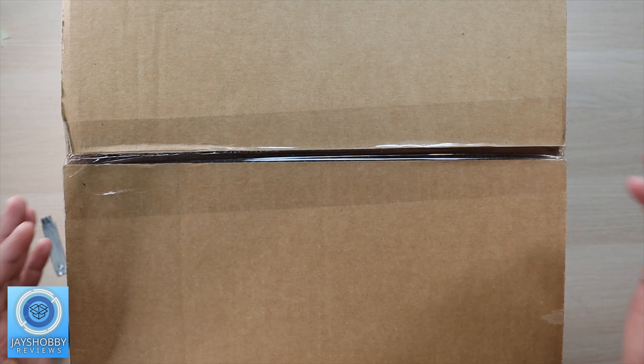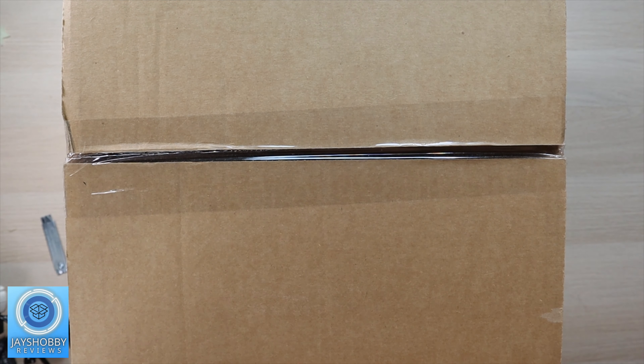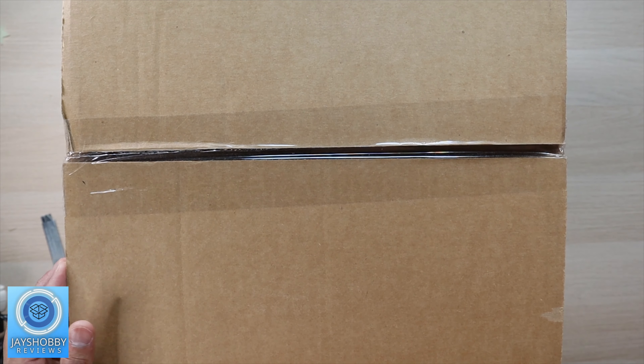What's up guys, so today I finally got my Hasbro Clone Trooper Helmet. I'm going to go ahead and unbox this and give you guys my first initial thoughts.